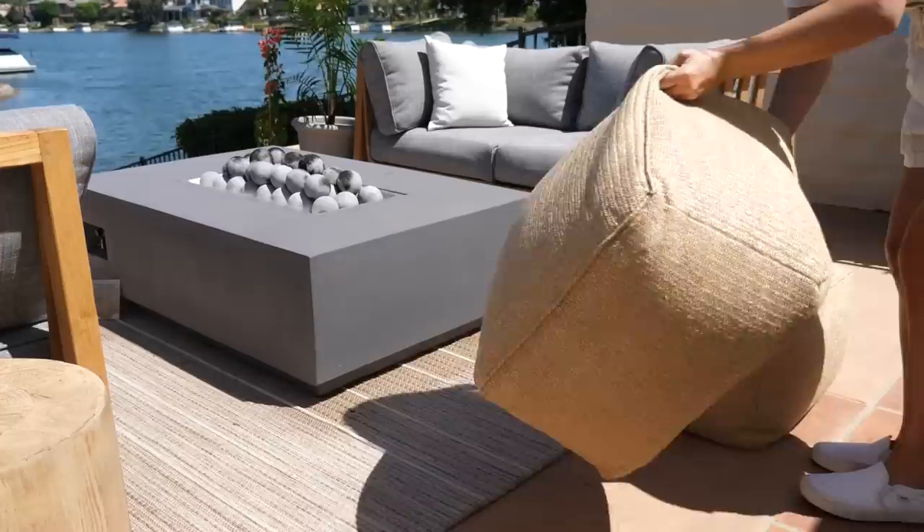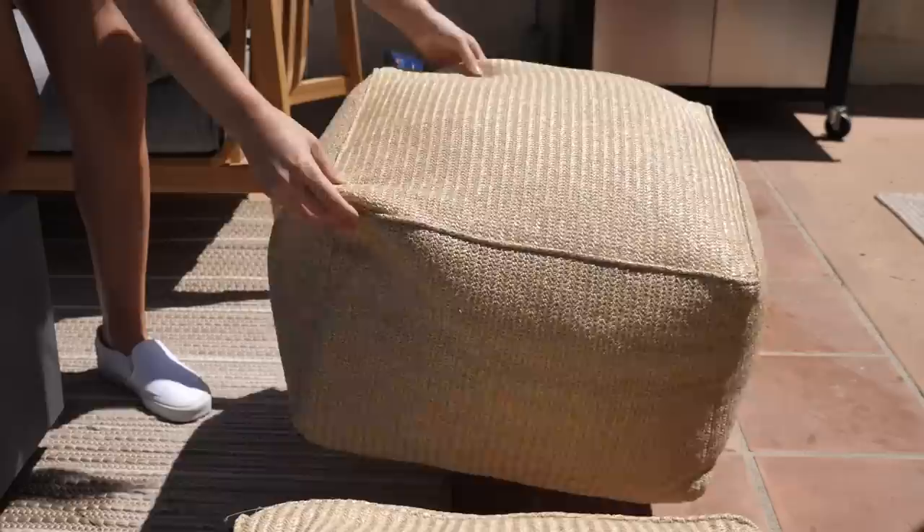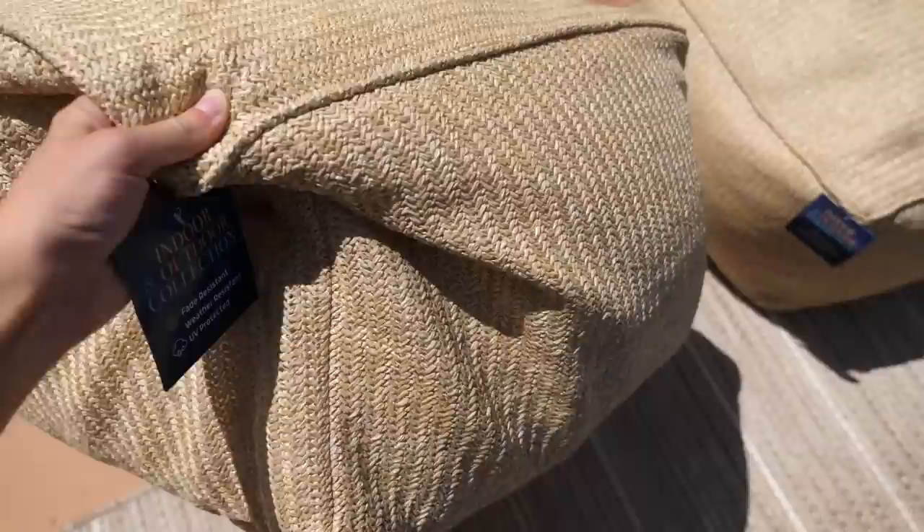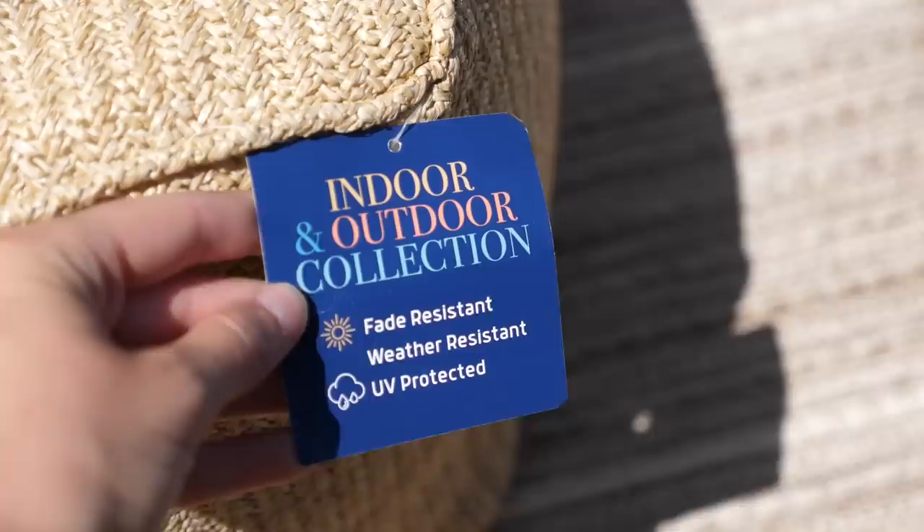I'm mimicking my living room space with these little poufs. I found these at TJ Maxx and they're great for additional seating around the fire and coffee table, but also perfect for putting your feet up and creating a more relaxing space. Poufs are a great addition to any indoor or outdoor space. These ones are actually fade resistant, weather resistant, and UV protected.